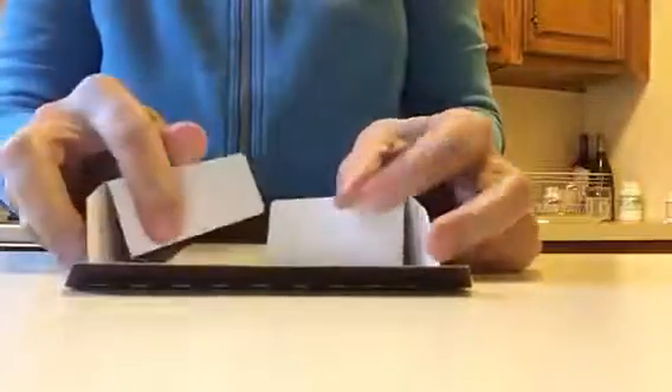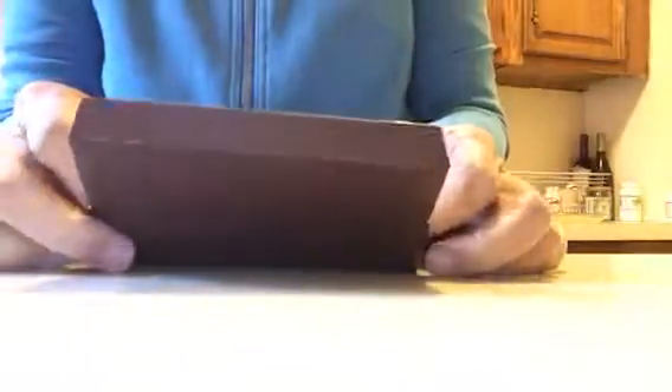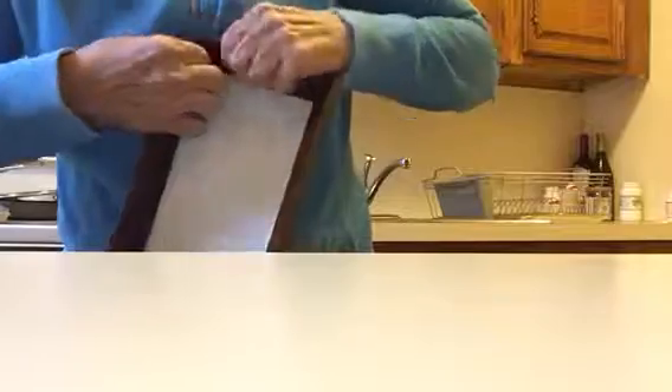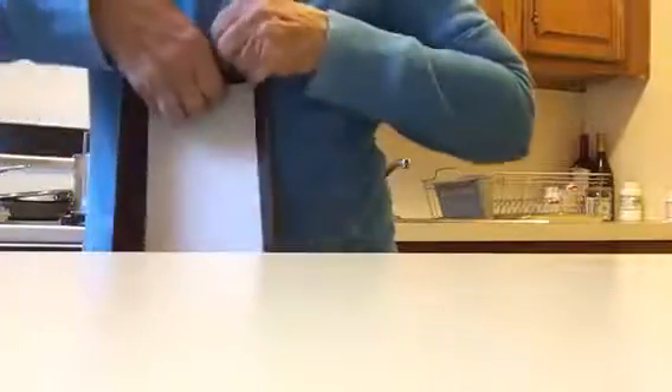And you go to the next one — put the flaps together, squeeze it in, over, okay. So now it's loose, because you have to lift the flap on the long one over the short one. Lift the flap of the long one and put it over the short one.